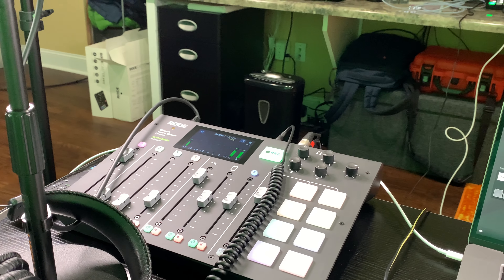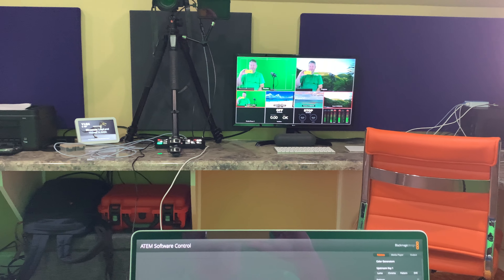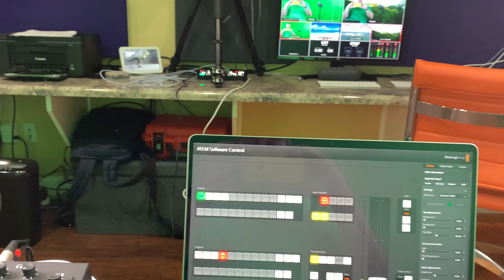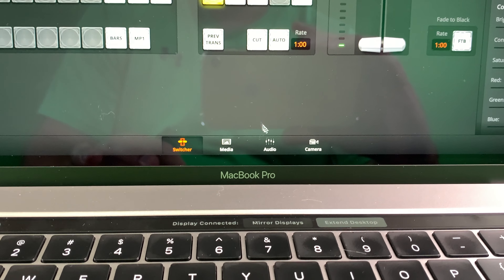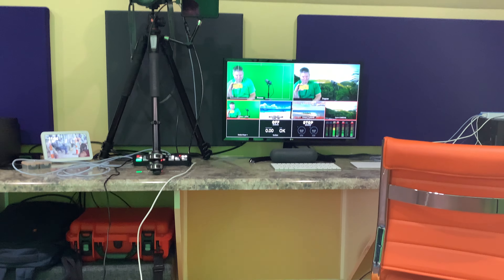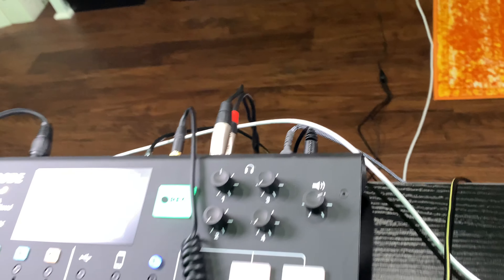The RodeCaster Pro has been a game changer for the audio piece. The ATEM Mini Pro has been a game changer for the live streaming and video input/output piece. These two things paired together are definitely game changers. And I've got a separate video addressing this, but when you pair the RodeCaster Pro with the ATEM Mini Pro and you've got those monitor out audio cables connected, you're probably going to find when you first use it that your audio has a buzz or an undesirable hum.